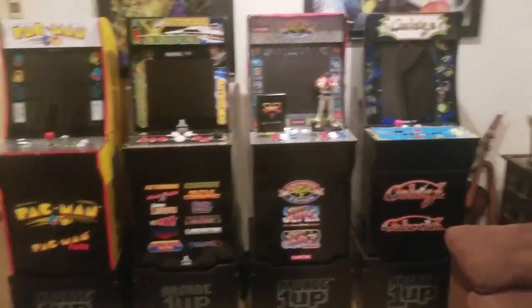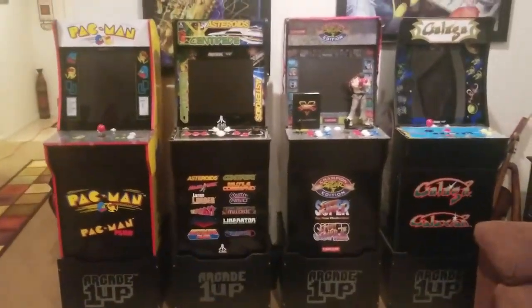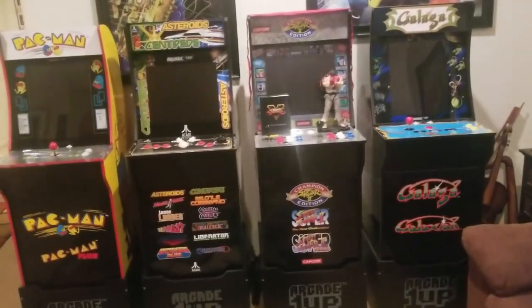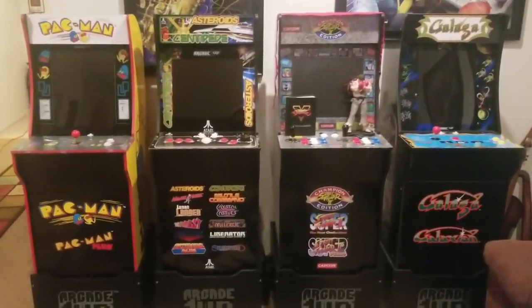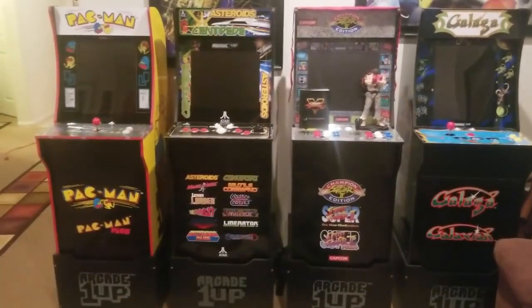I'm actually running out of room — as you can see there's a wall right there and a couch. So I plan on carpeting half of my garage and getting a couple more of these, because I really like them and I'm playing them for a long amount of time.